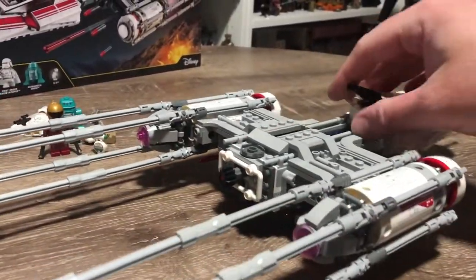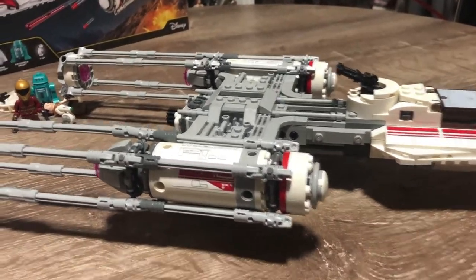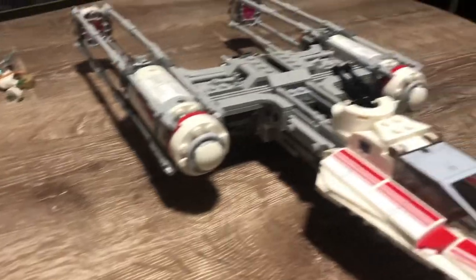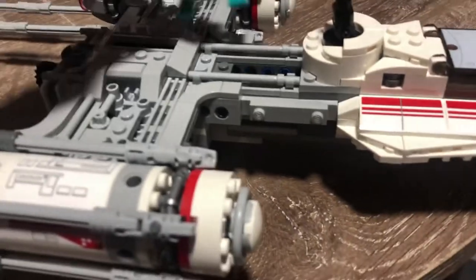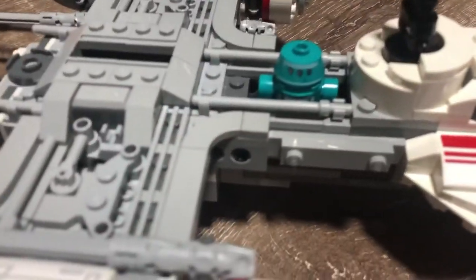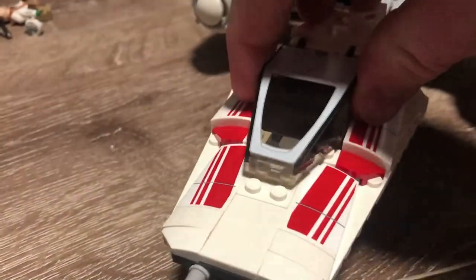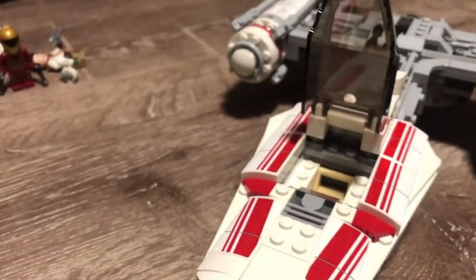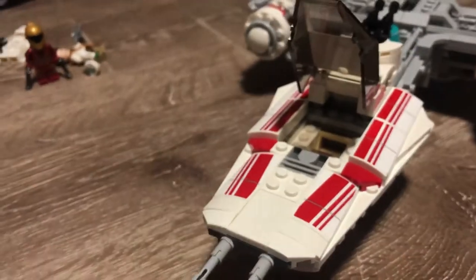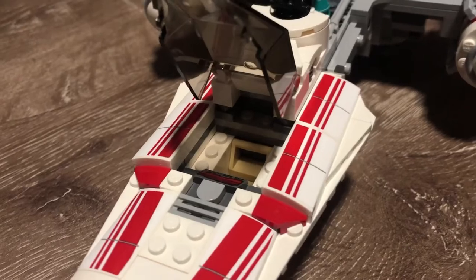It's a nice little ship. Zori Bliss is presumably meant to be piloting this — we won't know until we see the film, or maybe some trailers. There is a spot where the astromech droid slots in behind the cannon. It's a nice looking cockpit cover — I'm glad they've gone back to this sort of moving cockpit. There were a couple of sets in recent years where they just stuck it on and you had to pull it off, so I'm glad they've gone back to this articulated moving cockpit cover.